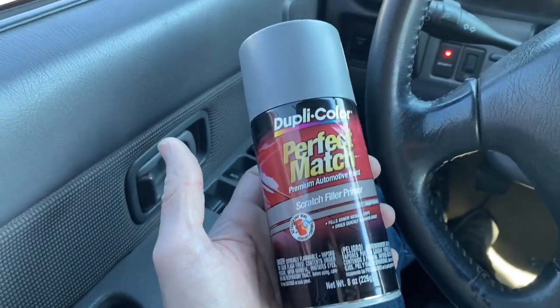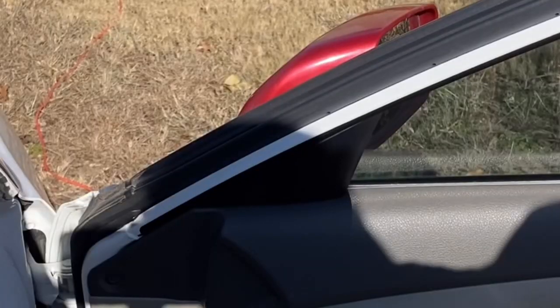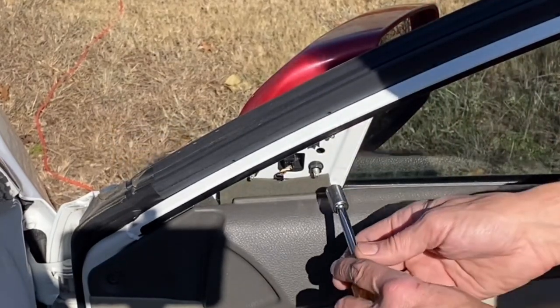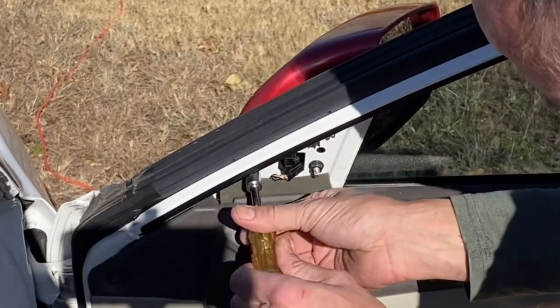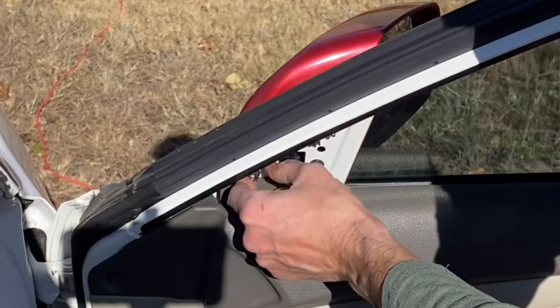We also need to scuff the surface, and we'll use a scrub pad for that. To get the mirror off — same way as before — you just pull it off, take the little connector out, and you've got to get these 10 millimeter nuts off of there. Not hard at all.